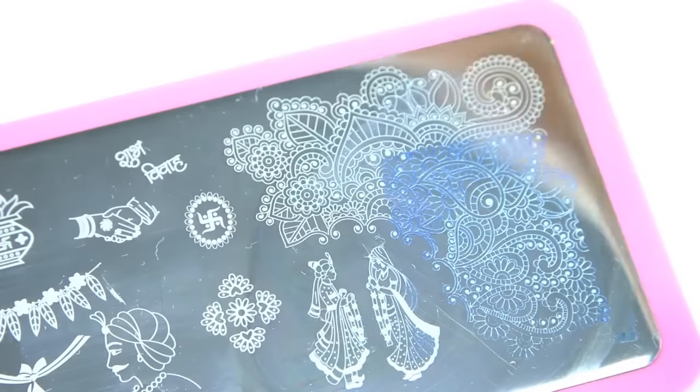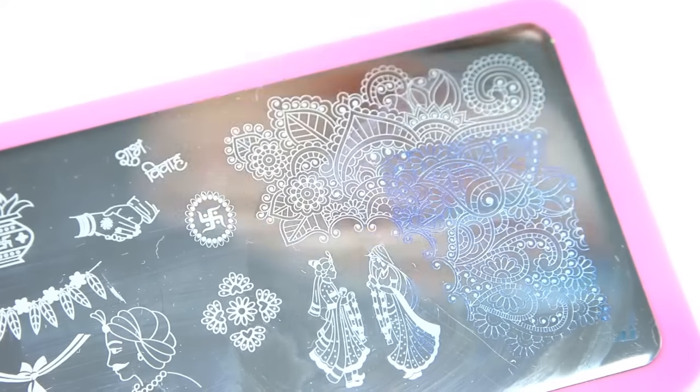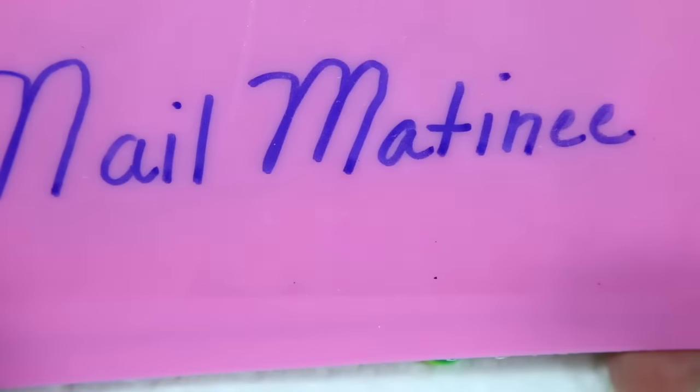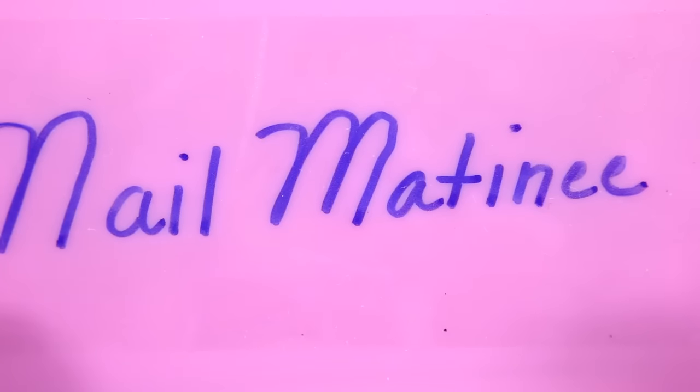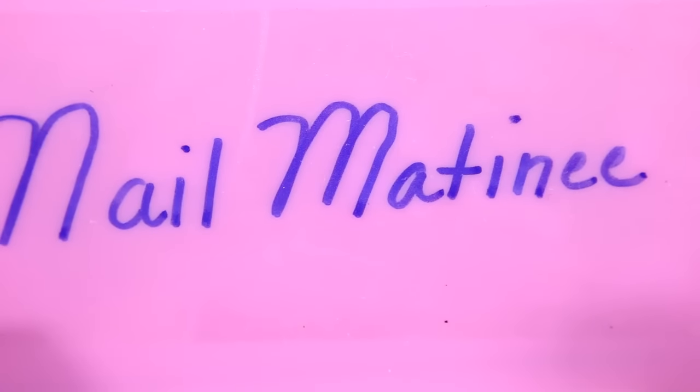These are actually deep enough - I have to use my acetone. They're nicely etched, they're actually deeper than I thought they would be. And because the name was not on the plate, I wrote the name on the back and then put a piece of clear packing tape over it so I could remember the name. So this is the manufacturer - it's called Nail Matinee.